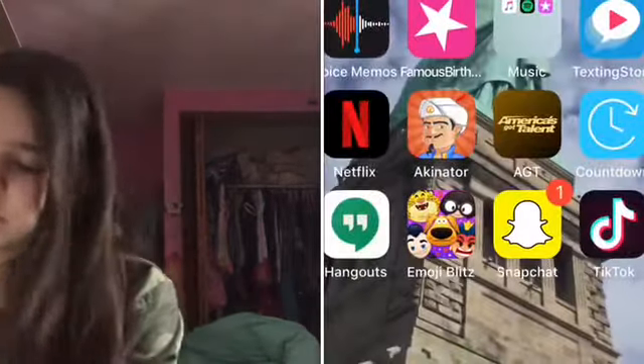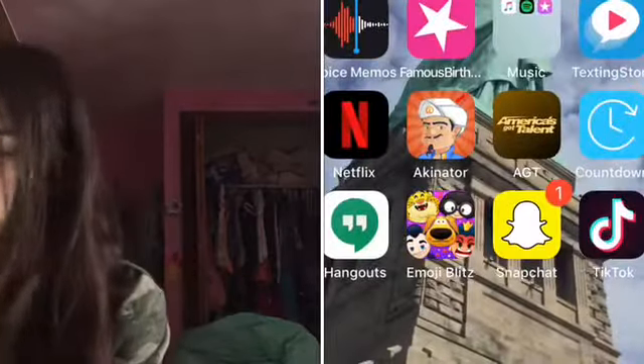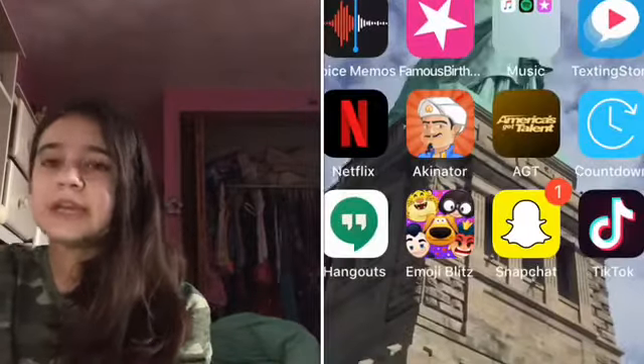Then we have Hangouts — so basically there's been group FaceTime, but it hasn't been working lately for me and my friends, so we kind of got Hangouts just so we could talk. Then I have Emoji Bits, which I just got today but I'm actually obsessed with it — I played it for like an hour this morning. It's so much fun. I got an ad for it and decided to get it. Then we have Snapchat — I do have a private account only for my friends to follow, I really only have like 10 people following me, but I love Snapchat.